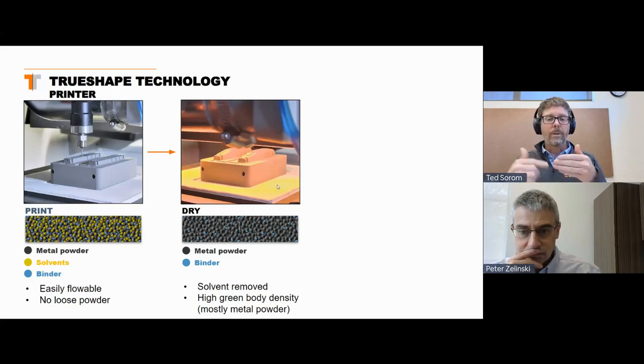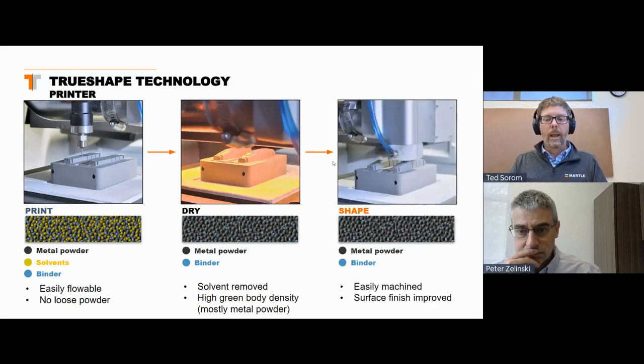We do this for about 10 layers — print and then dry, print and then dry. Then we come in and get rid of the witness marks of traditional 3D printing. We cut away the edges and exposed surfaces every 10 layers or so to get a level of smoothness and detail that just wouldn't be possible with any extrusion method that would leave layers. The nice thing about that shaping step is it's done when this material is not yet metal — it's just metal powder held together with a little bit of binder — so we can cut this material ten times faster than you can cut a tool steel.